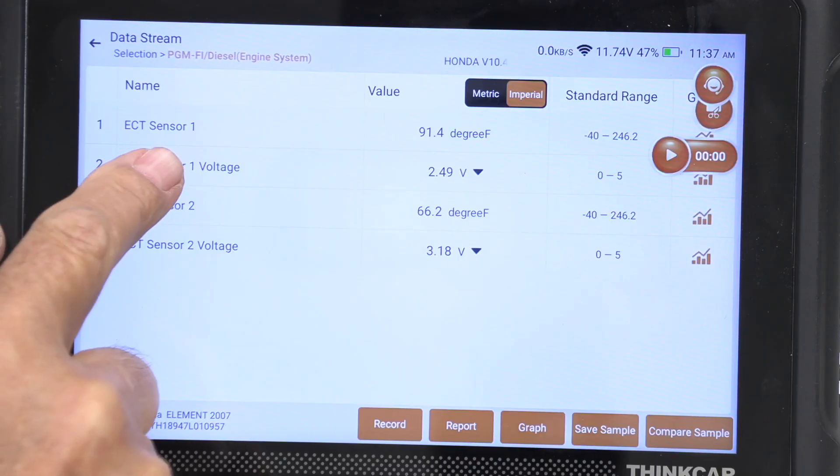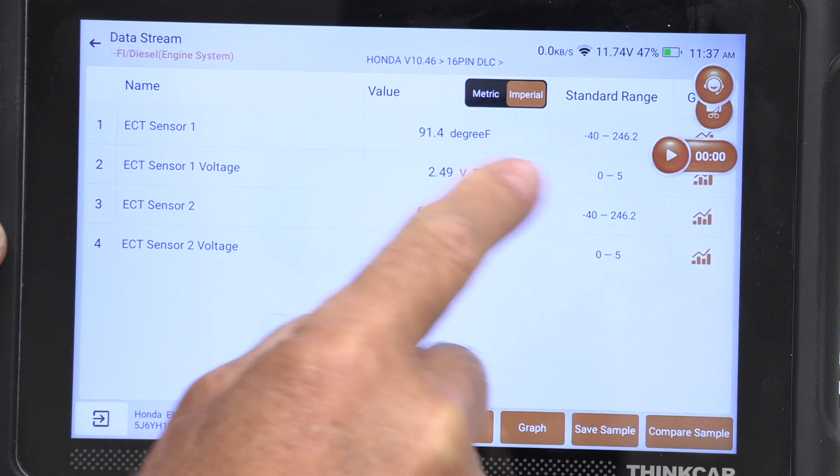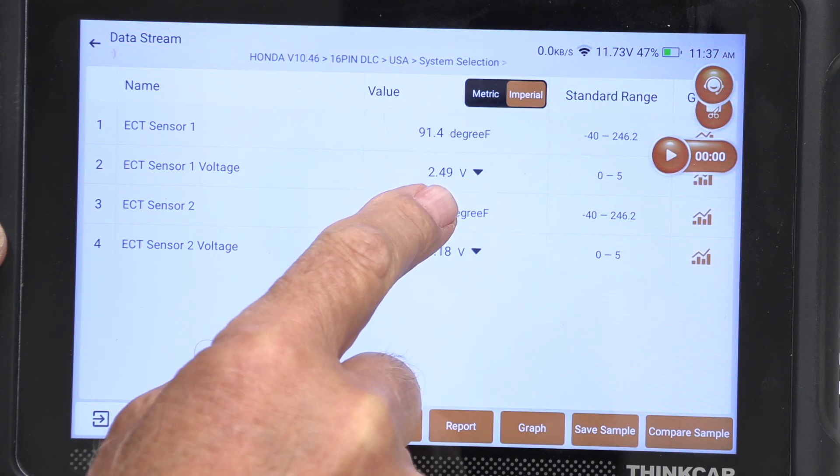So I'm going to use the ThinkScan 689. It's a Bluetooth scanner, so I can be sitting away from the car and still get my readings. If you look right here, engine coolant sensor one is at 91 degrees. And over here, engine coolant sensor number one voltage is 2.49.